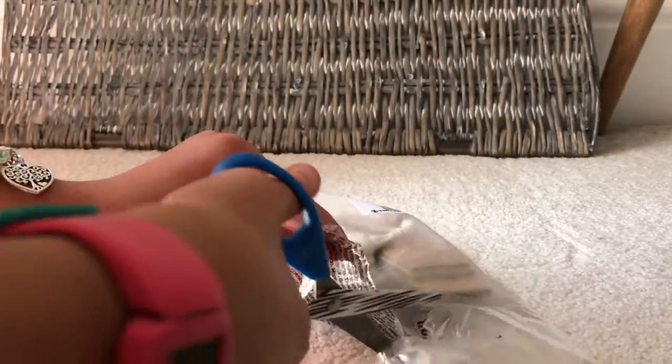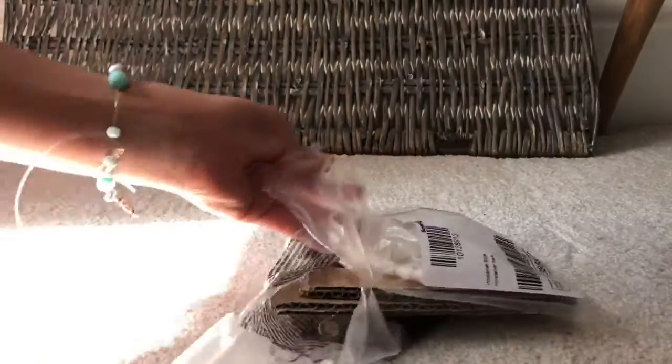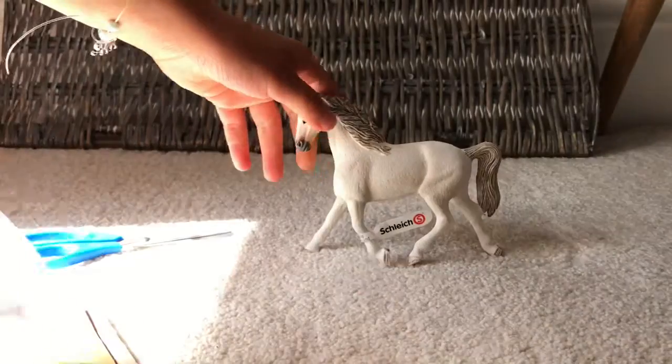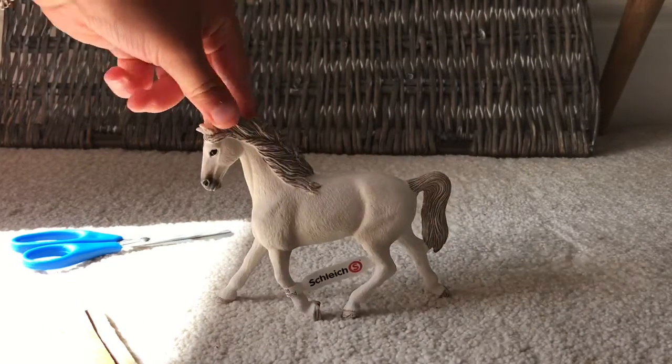I'm going to open it. Here we go. Let's get her out. There we go. There she is. She looks wonderful.